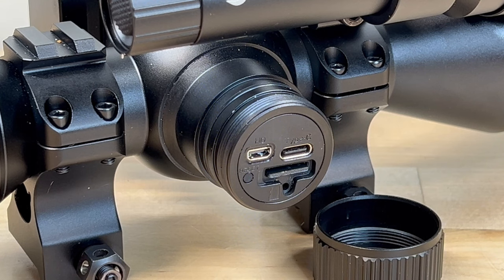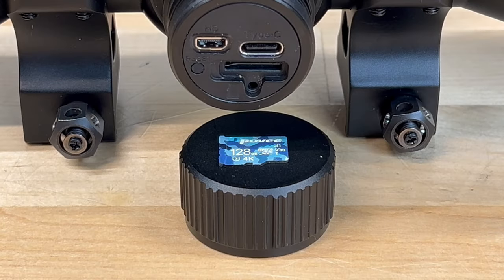Moving to the right-hand side of the scope, removing this cap allows you to access the charging and HDMI ports. Here's where you'll also find the SD card slot. The NV400 came with a 64GB micro SD card — it's a U1 V10 rated card.